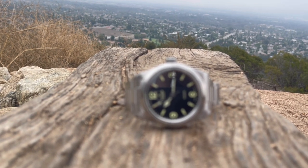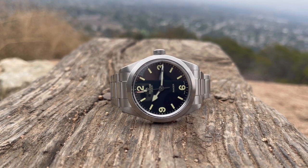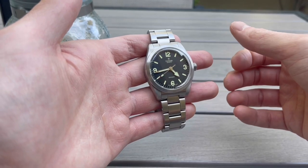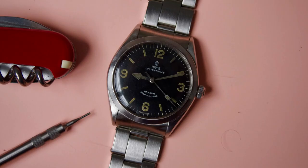This watch is kind of a reissue. It was based off of the 2014 Tudor Heritage Ranger 79910, which had an ETA movement with a 41mm case diameter and no integrated bracelet. That was discontinued in mid-2020. But that one was based off of the very original Tudor Ranger, references 7965 and 7995, which ran from about the 1960s to 1988.